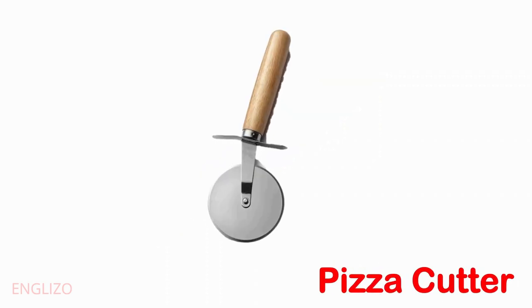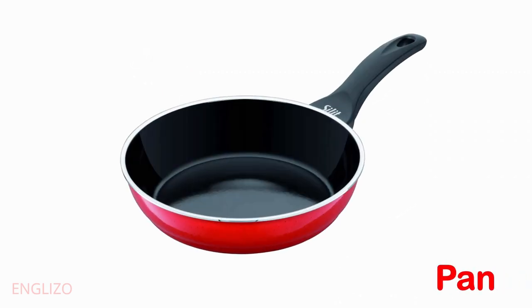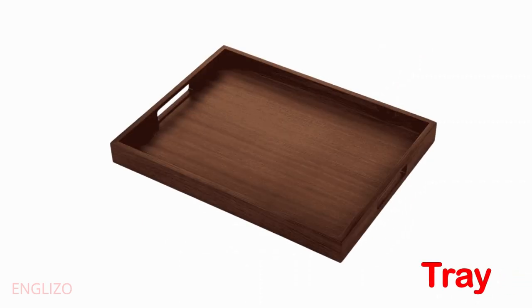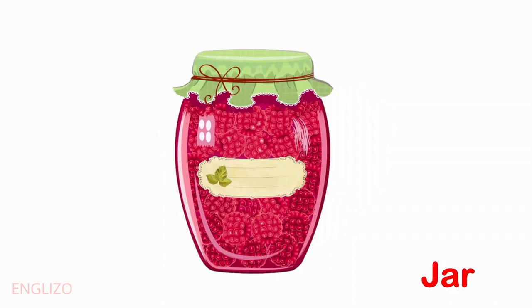Pizza cutter. Potato masher. Pan. Bowl. Jug.